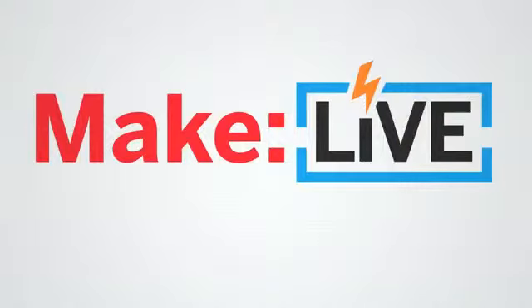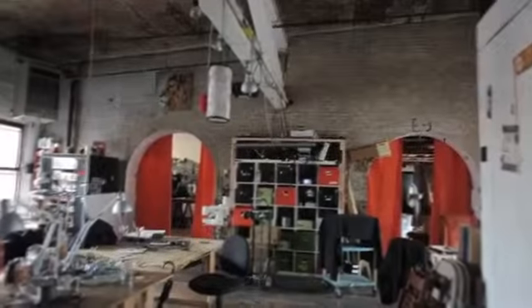This episode of Make Live is brought to you by Digikey. At a hackerspace, you've got a lot of people coming together with a whole bunch of really creative ideas, making all sorts of really neat things and then sharing it with other people. We wanted a space like that for brewers.